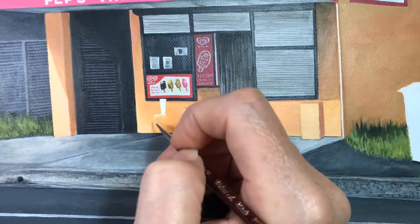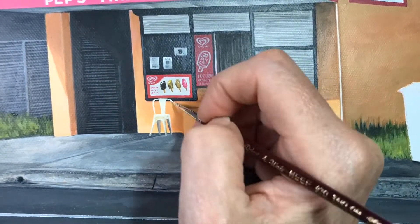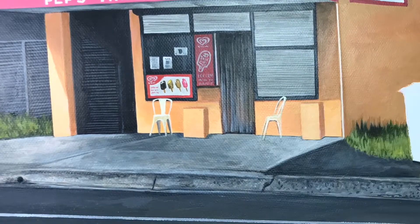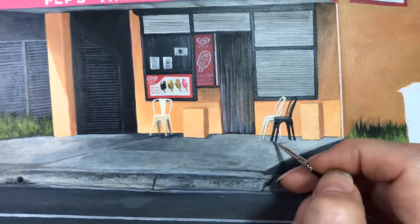Here I'm adding some chairs to the front of the building. When you add something that's sitting on the ground, make sure you add the shadow underneath the feet of the chairs to ground them, otherwise they do look like they're floating.